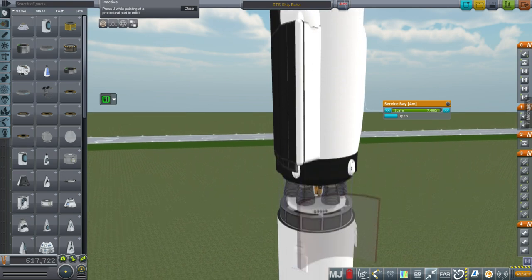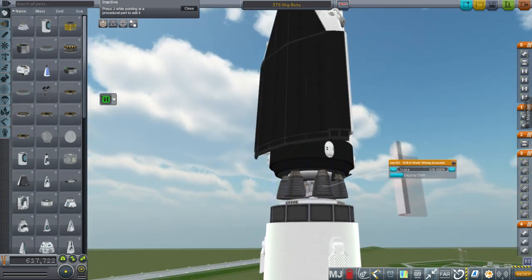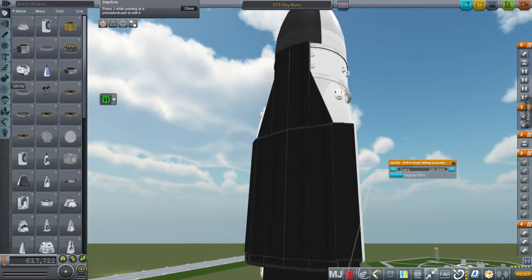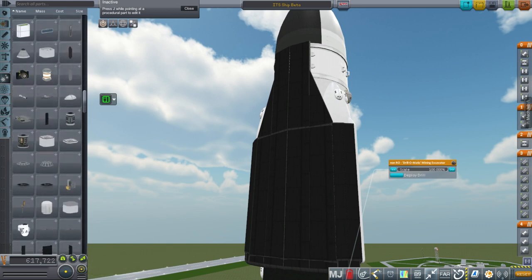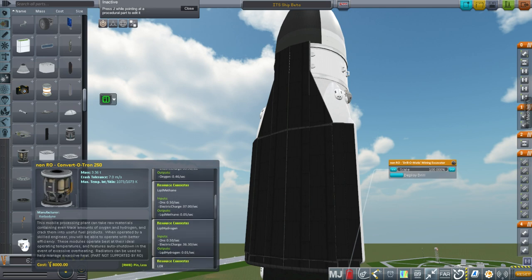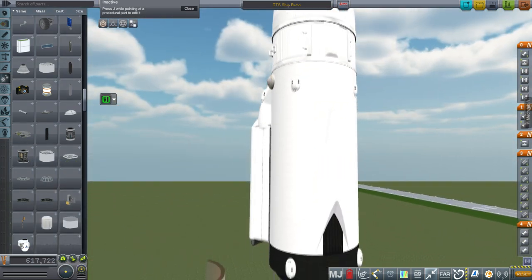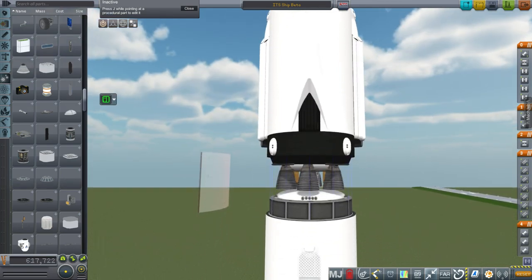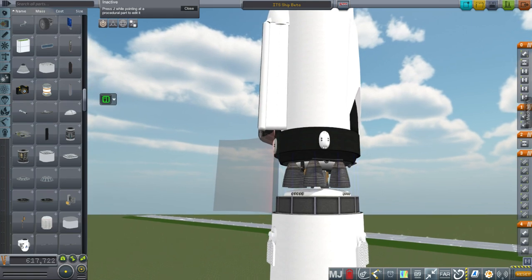We do have ISRU stuff. You might notice the drilling units here — I've configured them so that when they drill for ore, we can convert it to methane. The ISRU unit can convert ore to water, oxygen, liquid methane, liquid hydrogen, and LOX. I based the numbers off drilling a certain kind of ore and turning it into its constituent elements, so it's semi-legit. It takes a lot of power, though.